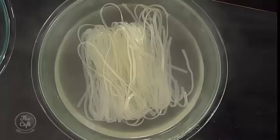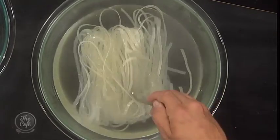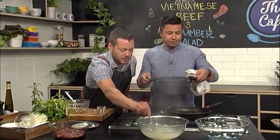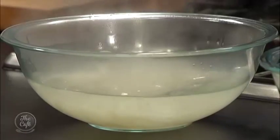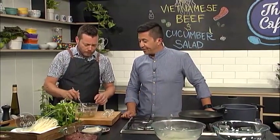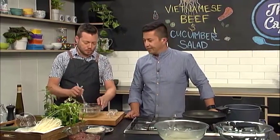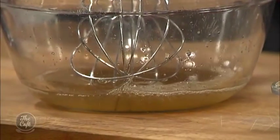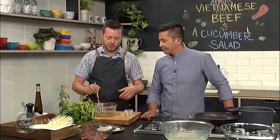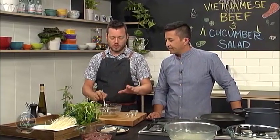Leave them to sit for about ten minutes. Every now and again, just get in there and break the noodles up, make sure they're all fully immersed. The dressing is really simple. You can make this at home — add coriander through it, chilli, garlic, ginger. You can keep adding more and more flavours. But this is just a really simple one to show you what you need, and you can build on it.